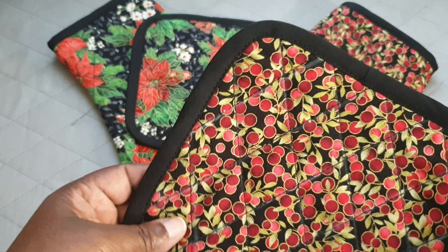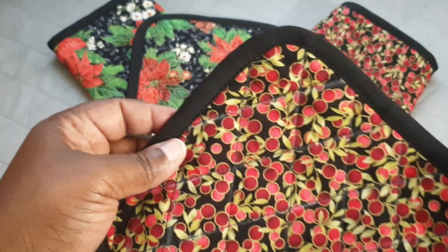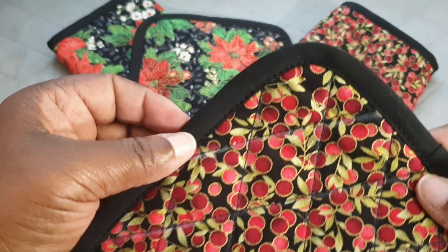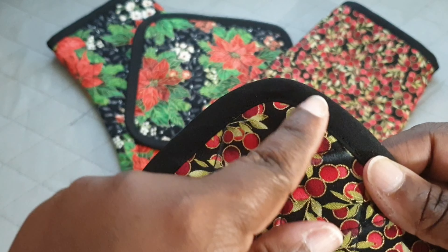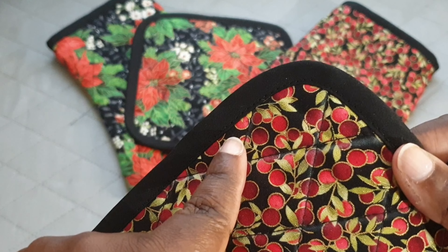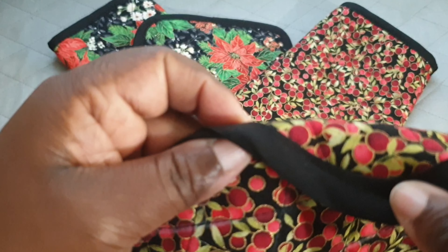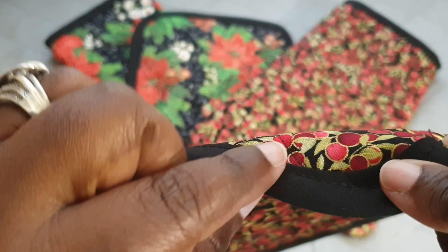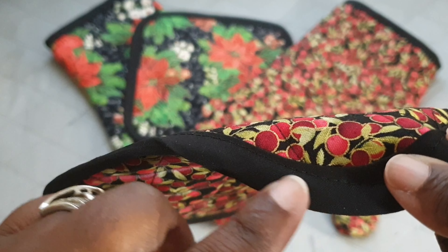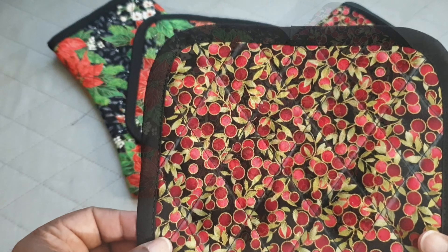Now that we have the bias binding on the oven mitt and the pot holder, we can put the tab on. But first, when you're top-stitching the bias binding on the oven mitt, make sure you catch the underside as well — you want everything sandwiched inside the bias binding so it is nice and neat.